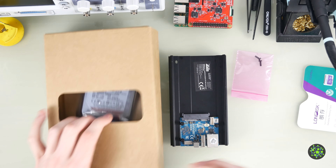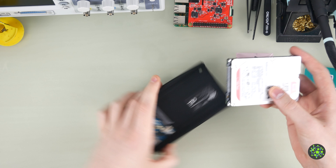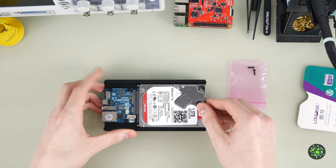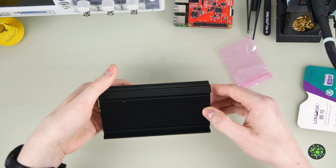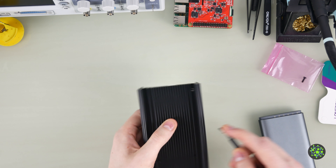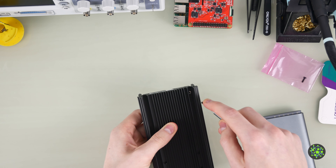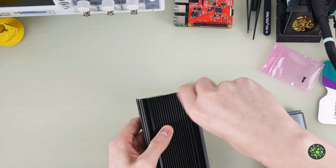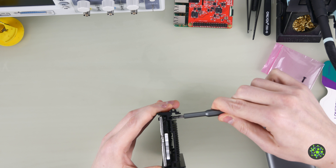First I'll set this up. Here we've got a one terabyte hard drive, which we'll slide into the enclosure just like that. Then we've got two screws — we only need one. Down in the upper right corner there's a hole and we use the screw to secure the hard drive.